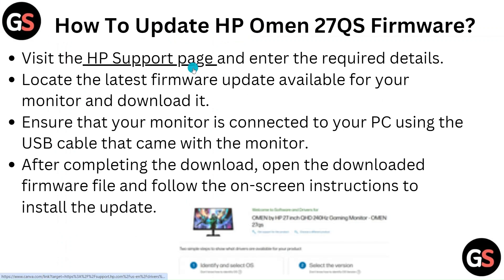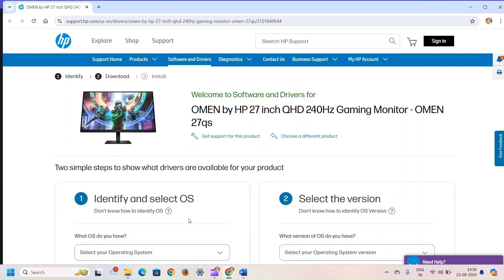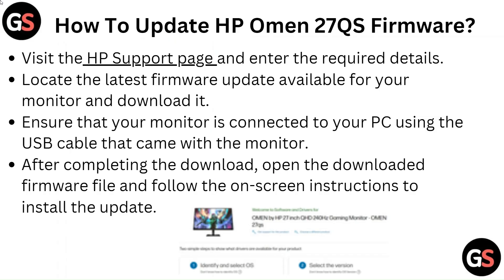Visit the HP support page and enter the required details. Locate the latest firmware update available for your monitor and download it. Ensure that your monitor is connected to your PC using the USB cable that came with the monitor. After completing the download, open the downloaded firmware file and follow the on-screen instructions to install the update.